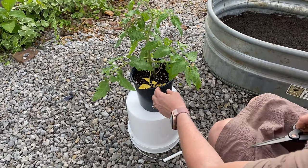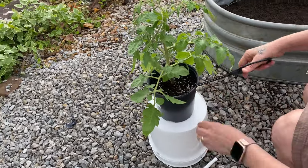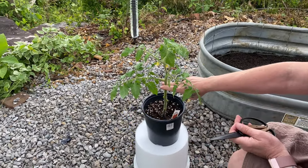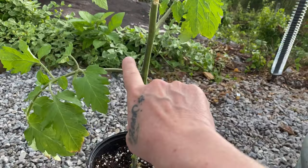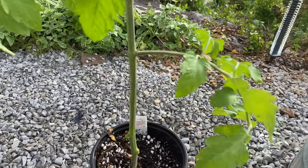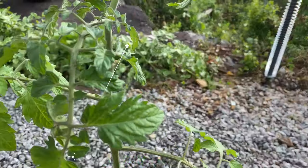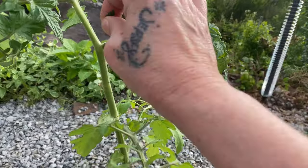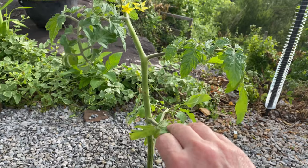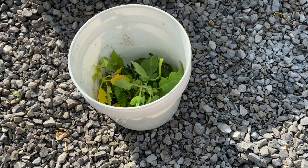I cut roughly two-thirds of the tomato stems and I will plant it up to here — all of this will be in the dirt. These are suckers. I come outside every few days with clean hands and I pinch these suckers off. I do not let these suckers grow. Others might, but this takes the energy away. I want all the energy to go into the fruit. These tomato clippings will go in the compost bin.